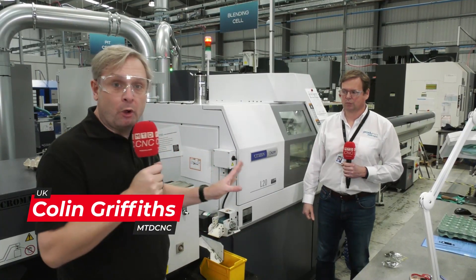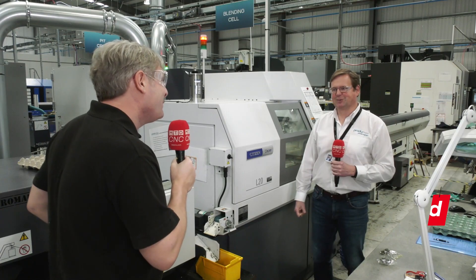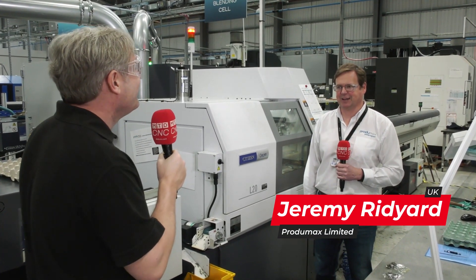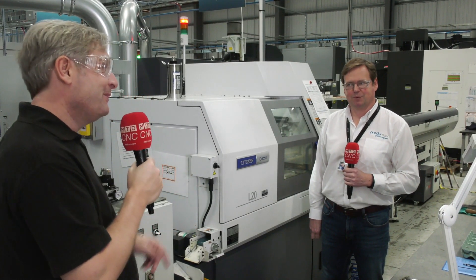This is a story about Citizen Cincom machines and a great relationship that Jeremy from Progymax up in Shipley has. Your relationship with Dave started in 1996 — it goes back a long time, 25 years. In 1995 I met Dave and in 1996 we bought our first L20 machine, so Dave would have just got out of school then possibly. We were very young.